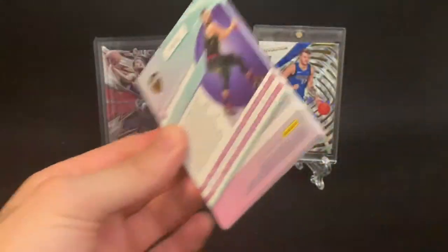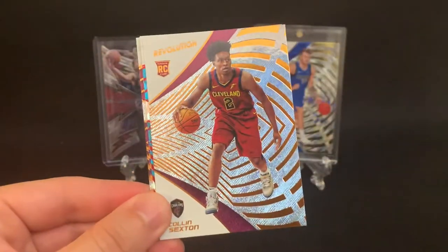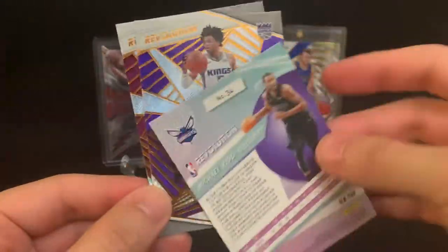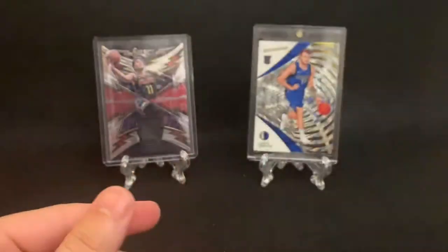See if we can pull a Luka — that would be super sweet. John Wall. Colin Sexton. A Michael Kidd-Gilchrist — I believe this is just a normal New Year, not numbered. De'Aaron Fox and a Kevin Love.